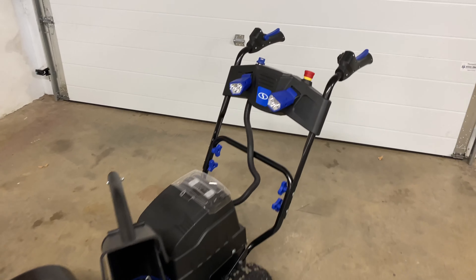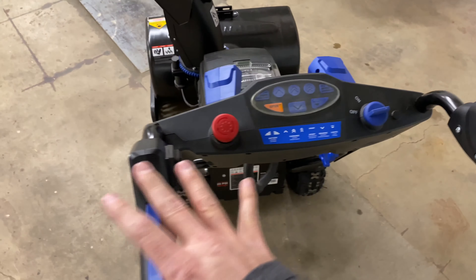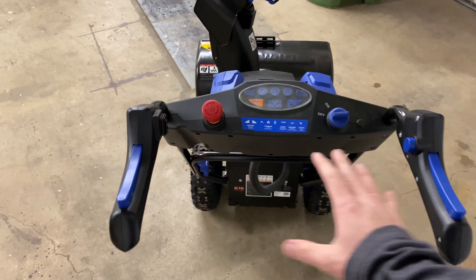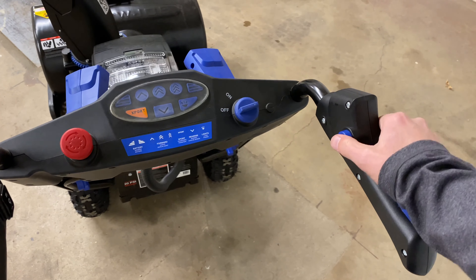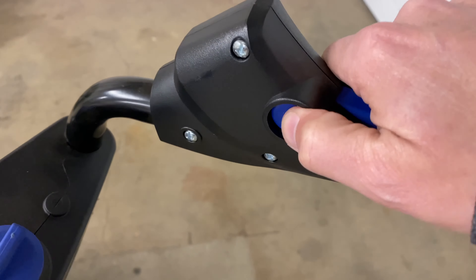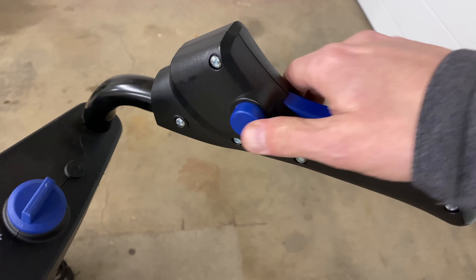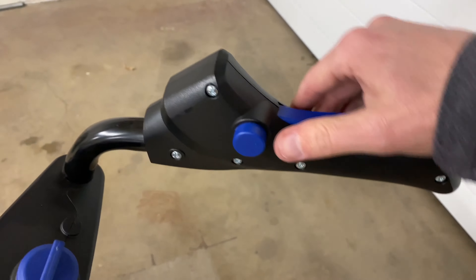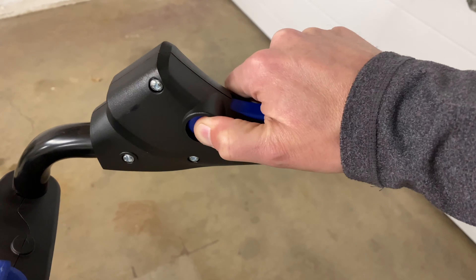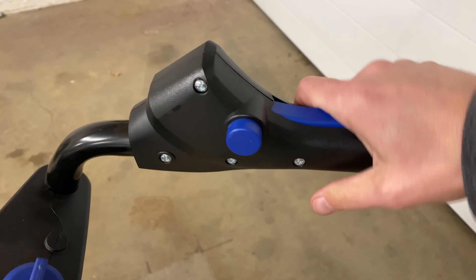The second thing that's kind of a complaint of mine — it might not bother you — has to do with the controls. The auger switch on this side requires you to press in a little safety button and then push down. If you just push down, it won't operate the auger. When you're wearing gloves and it's cold out, it's tough to push that button in with your thumb and then do that action with your hand. And as soon as you release, it pops back up and it doesn't work.